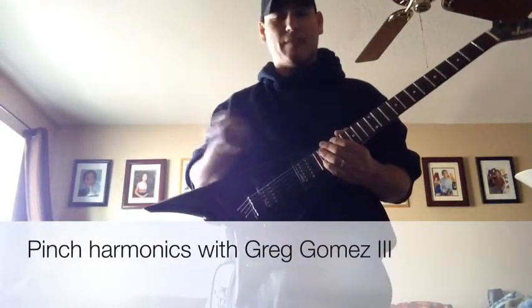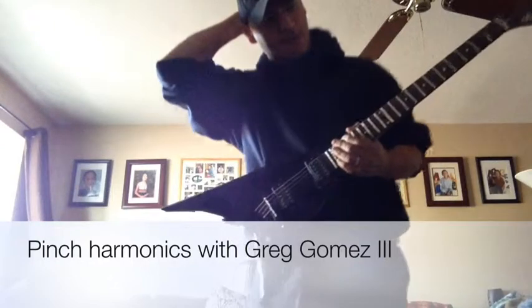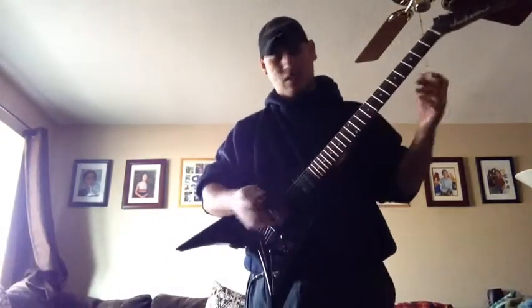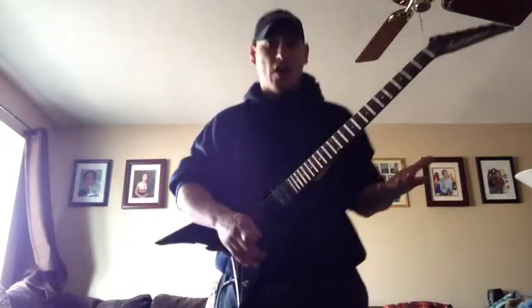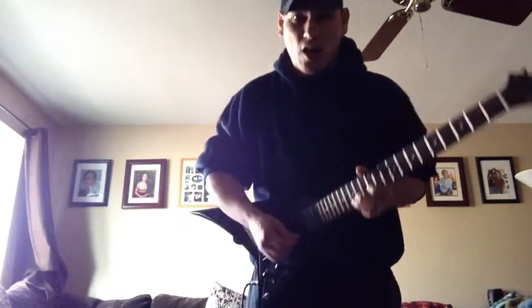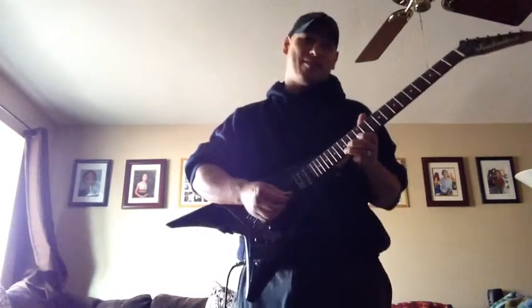Hey Adam, hey guys, it's Greg. Adam, you posted a video asking me the other day about how you do harmonics — the pinching sound stuff. I don't even know if I can do it right now. I didn't know how to do it, so I taught myself how to do it, and hopefully this will help you. I'm not near as good as a lot of the guys on YouTube, but that's where I learned it from.